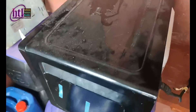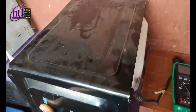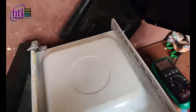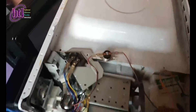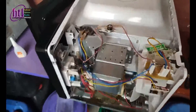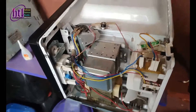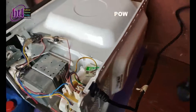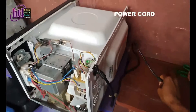Let's open this up and see what's inside. The first thing to know is how it works — if you know how this works, you'll be able to troubleshoot. When you open up a microwave, try to keep the door closed. This is the power cord, and this is how power enters the microwave from the power cord.